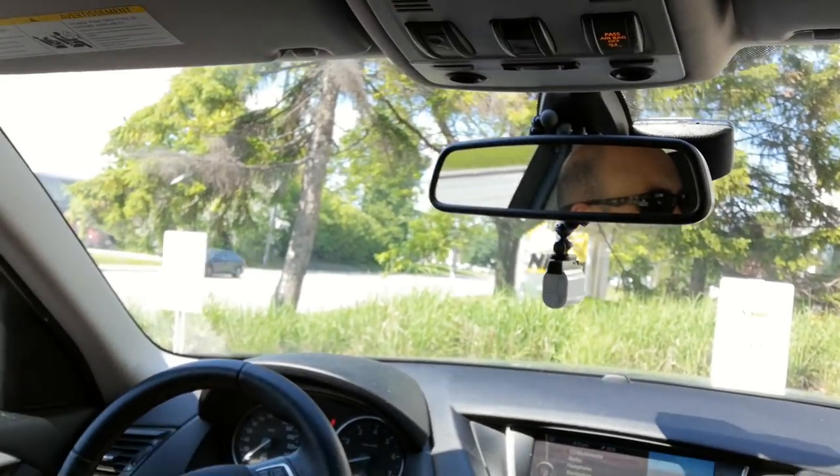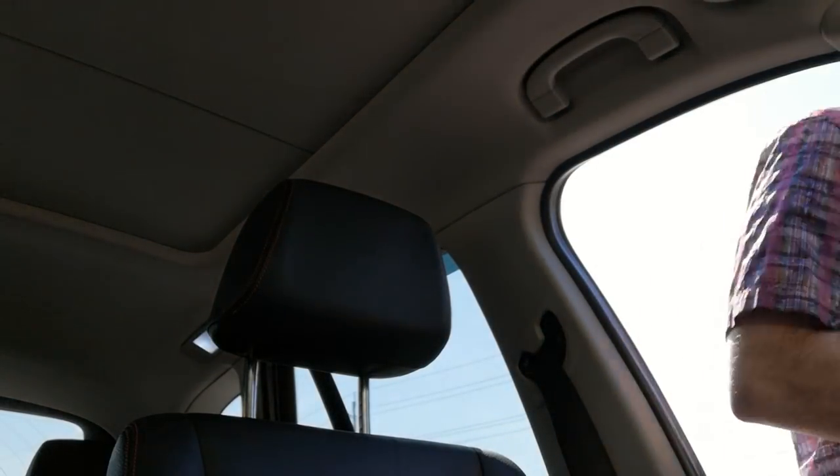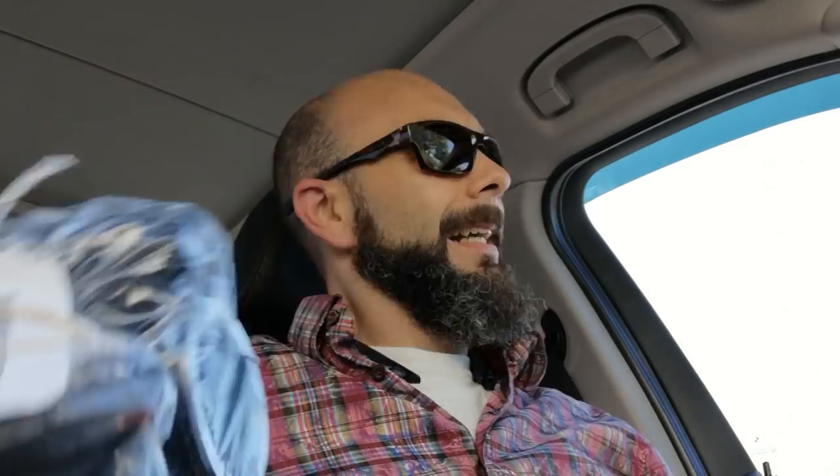Two hours later — we did the same-day service and we're back over here at Nikon about to pick up our camera. I got the sensor all cleaned on the new D5300 so I can use it in the studio later tonight.